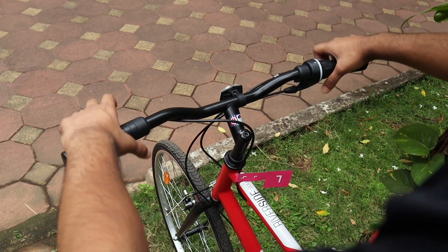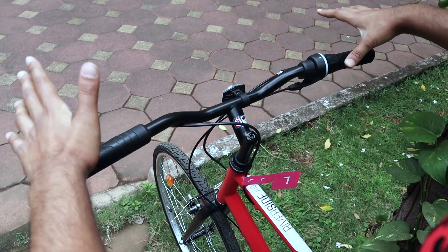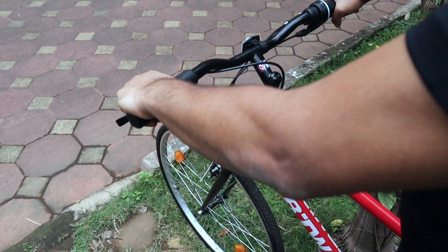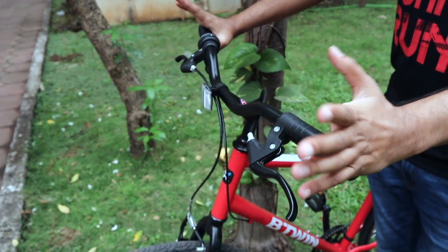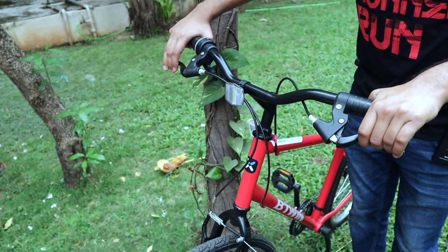Talking about the handlebar — the handlebar is wide compared to a normal cycle. My second MTB cycle's handlebar is wider. The handlebar is not very comfortable, but it is decent for a 10 km ride. The brakes give big and good feedback — big thumbs up for that.